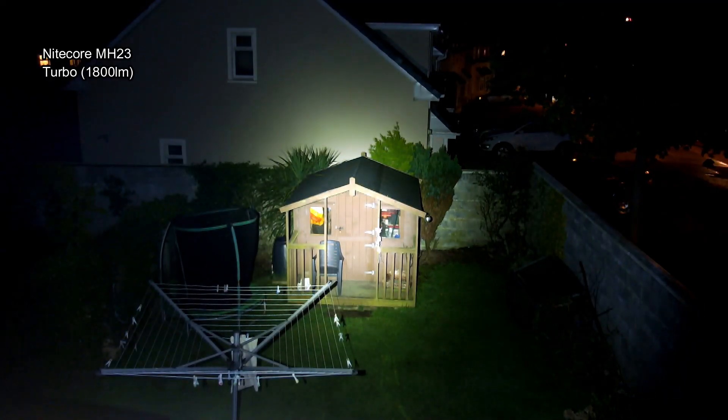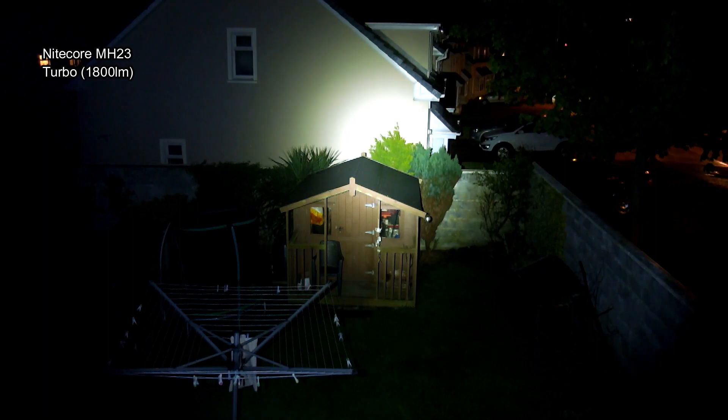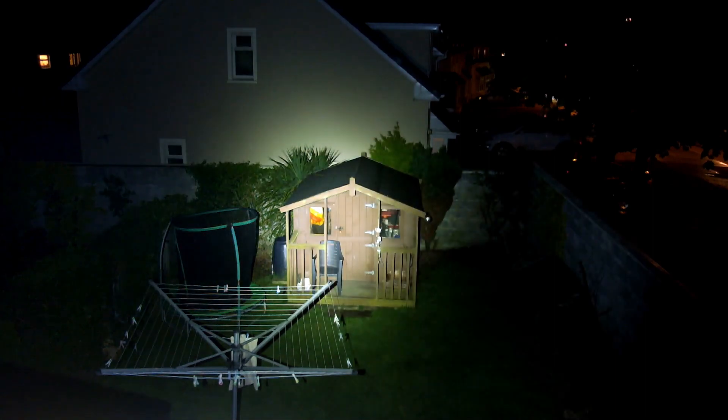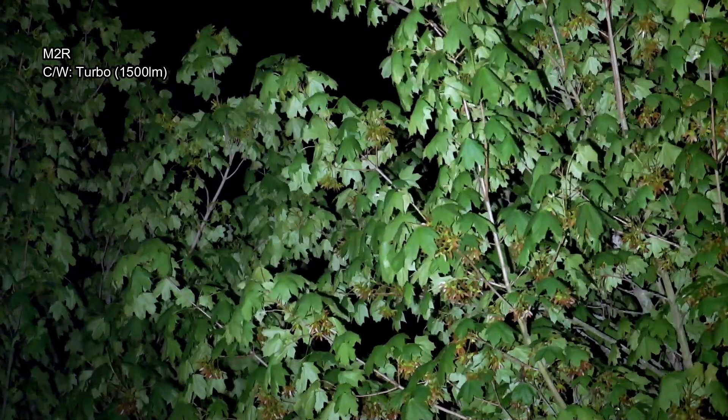The higher you go — say 6000 Kelvins — will be an even cooler tint, as you can see here with the Nitecore MH23. I'll be doing a shootout video on this; it has a different beam pattern that's more focused in the middle and it's also a fair bit cooler than both of them.